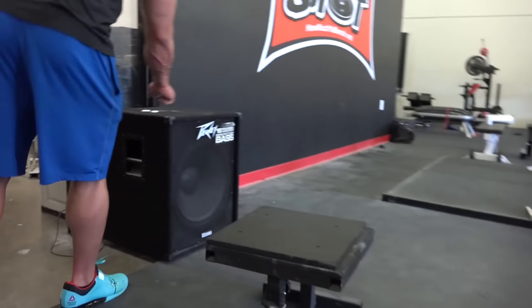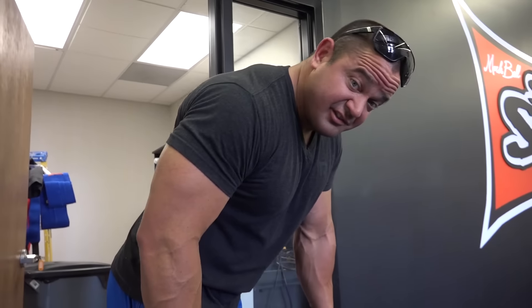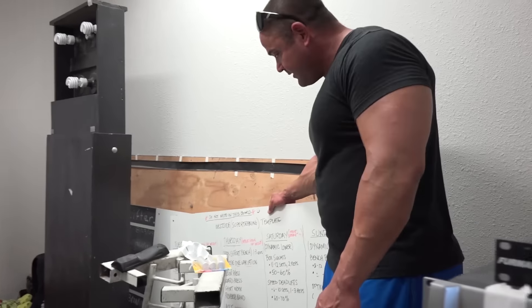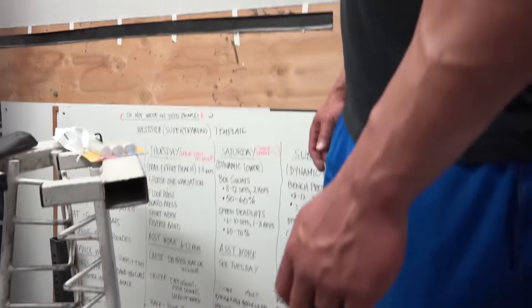We got a booming sound system here. I don't know much about this stuff, but I believe this is a subwoofer — it just helps make some booming noise. Here's some of the control systems. We got some retired stuff in here — we got to get this record board back up because this board is pretty amazing. This is the old record board. Even though it represents a different time and era of Super Training Gym, being the strongest gym in the west is about the history of the gym, the current members, what the gym actually does, and the success of the gym.